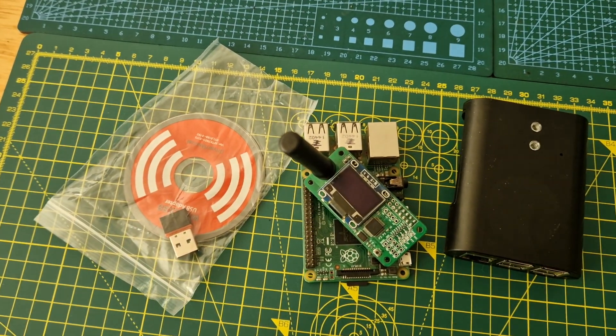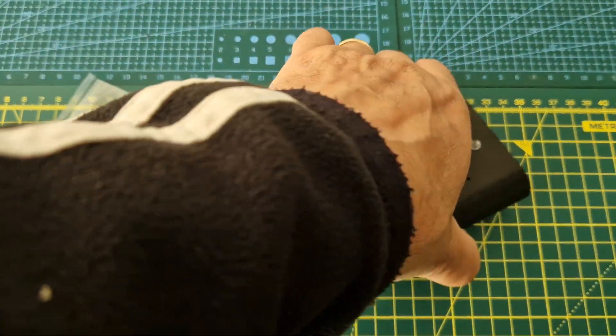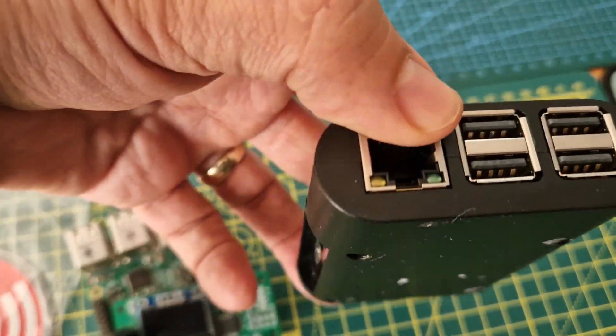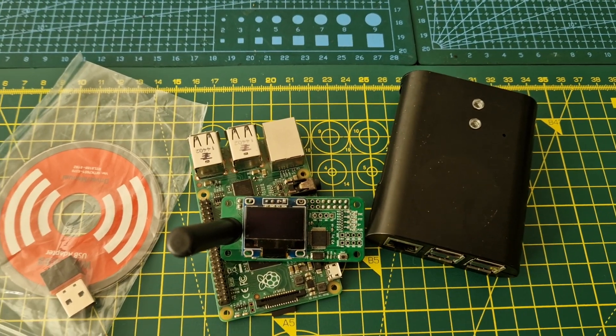I'm talking about an MMDVM hat for Pi-star, DMR, all that kind of stuff. I also just picked up a Raspberry Pi 3B because I managed to break my other one. These are pretty much like gold dust — not as much as the Pi Zero, which is virtually impossible to get right now, but I'm sure they'll be back soon.